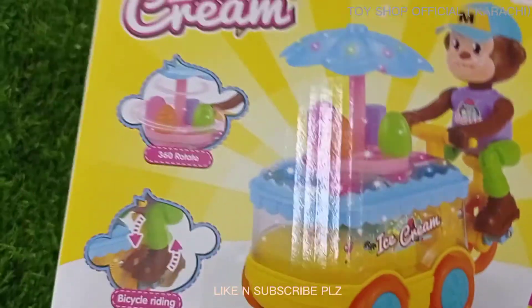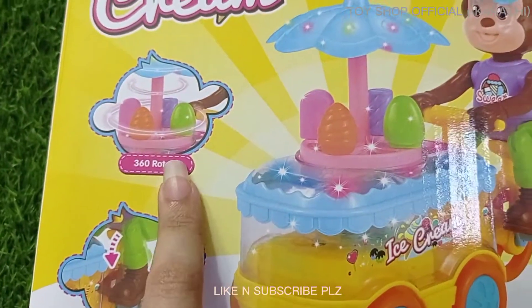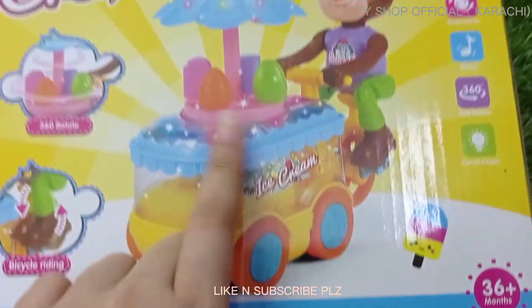You will need 3 cells of 1.5V batteries to play it. I will show you the back of the box now. It shows the bike cycle riding, 360 rotation, the ice cream feature, and all the information mentioned is listed again. Now we will unbox it and see it.